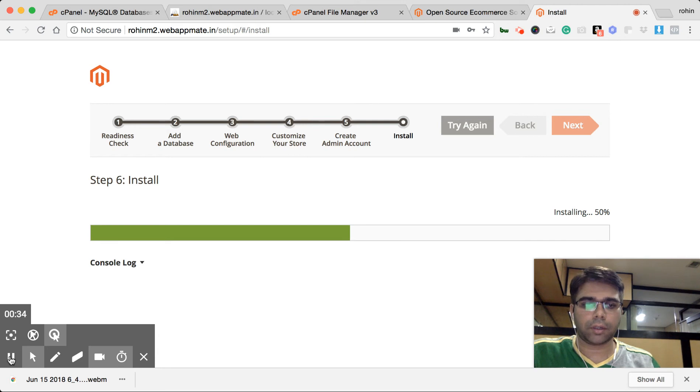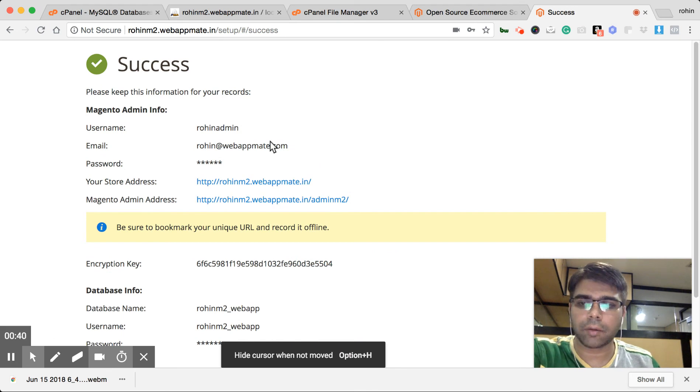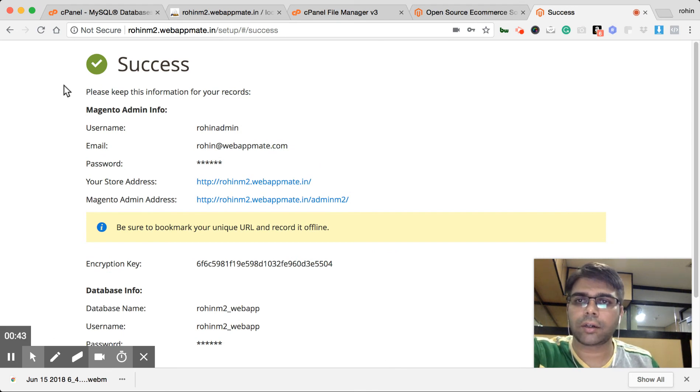50% done. Once it is 100% complete it will redirect to this page — the success page. You can see that yes, it is complete.